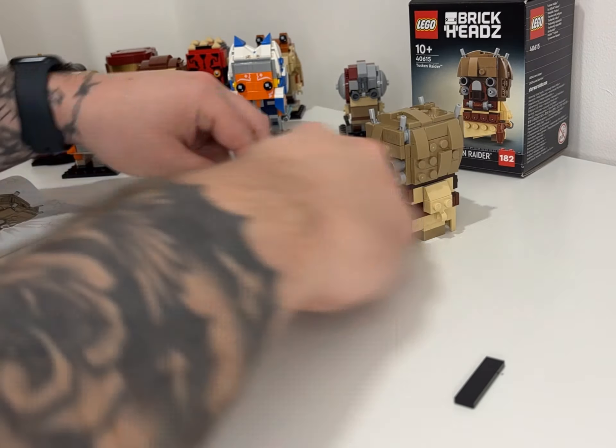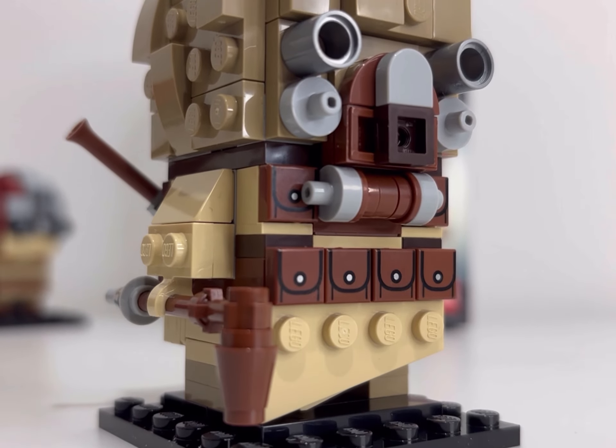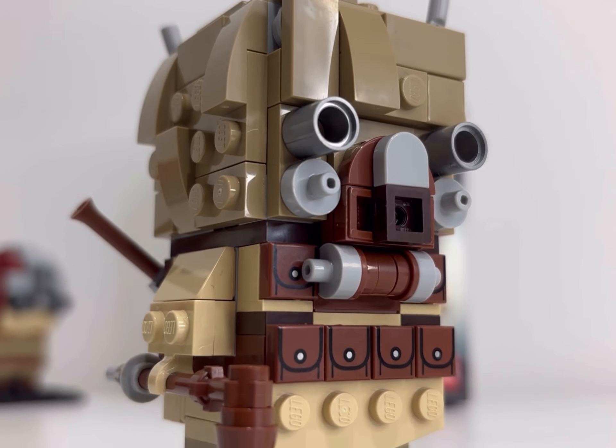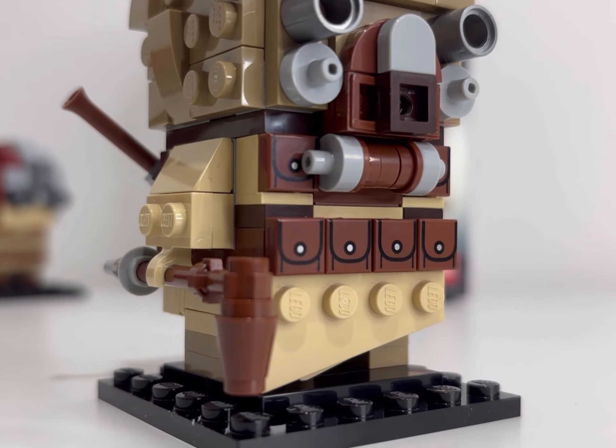And there he is in his fullness, and I must say I actually think he does look pretty good. I don't know if I've just become completely blind to how ugly some of these Brickheads can look, but I actually think that this Tuscan Raider does look pretty good — really clever use of parts.